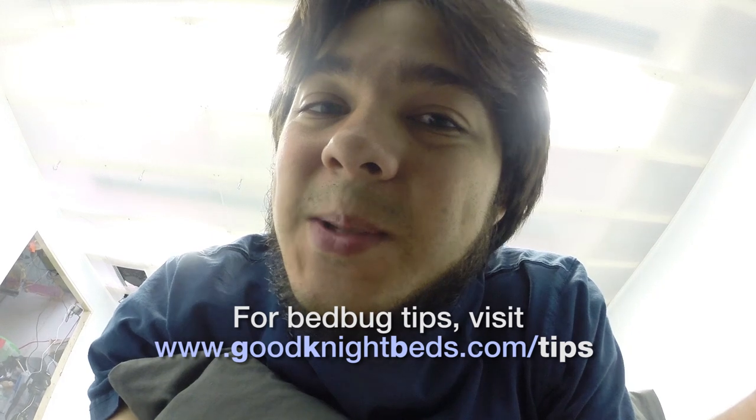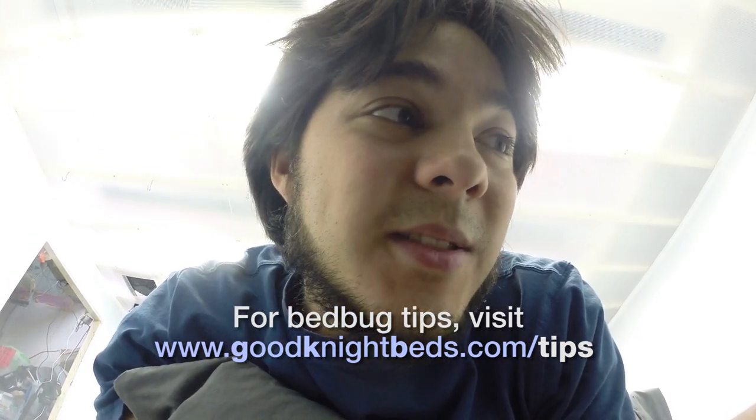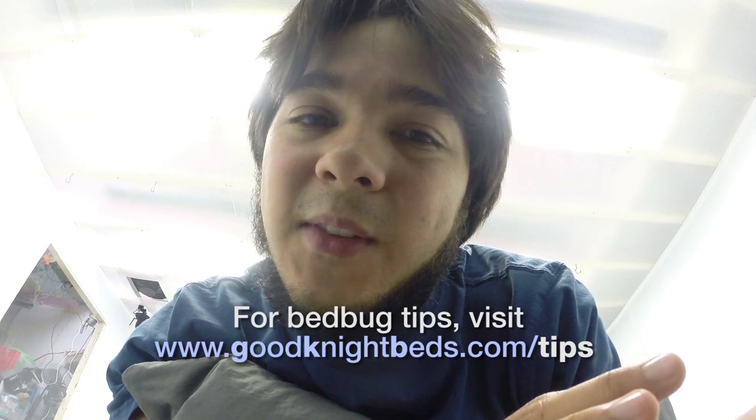Now, in a real bed bug infestation, we would suggest all kinds of things to deal with the bed bugs that are left around in the room, such as caulking seams and using diatomaceous earth — you can find all these tips online. But for the sake of this experiment, we wanted to do it strictly using the Good Night, not using any other means of intervention.